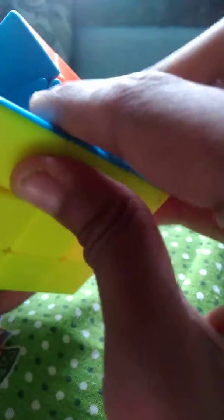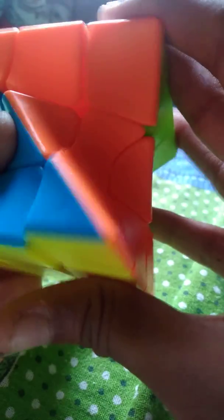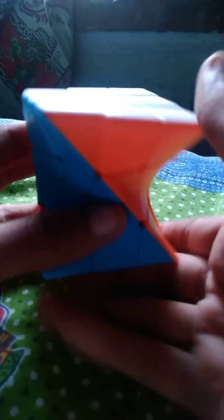This is the top layer, this is the bottom layer. There are other layers, so it will take me some time to do this. I got the left side layer and the right side layer. This should be — yes, this is the front layer and this is the back layer. So bye for today, bye!